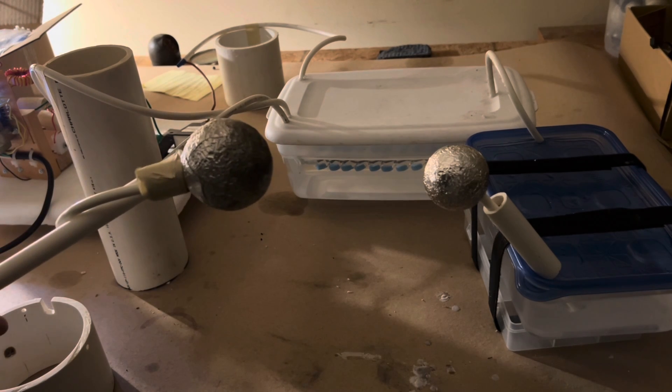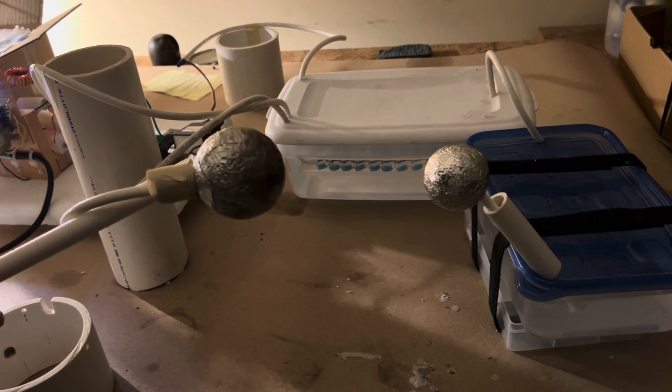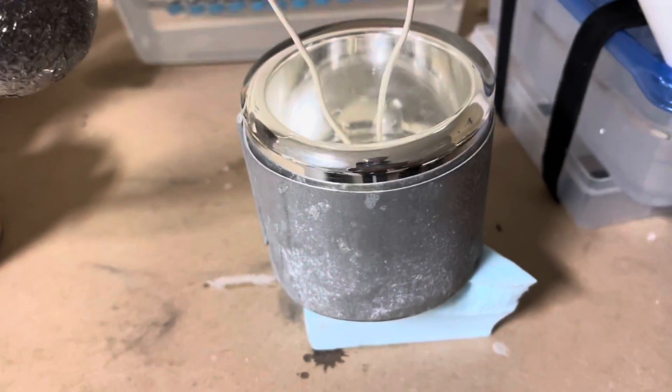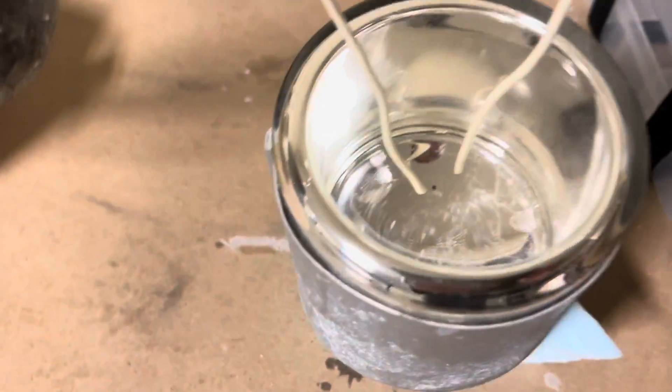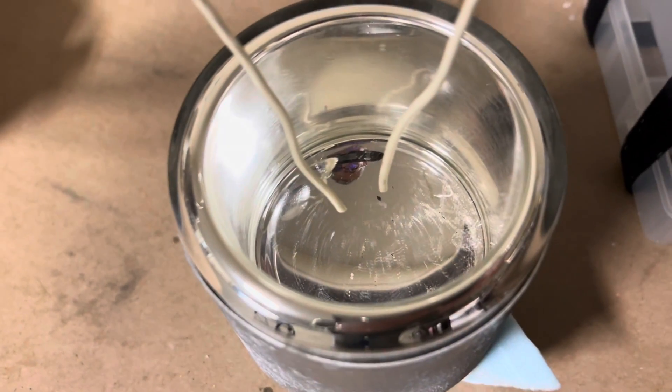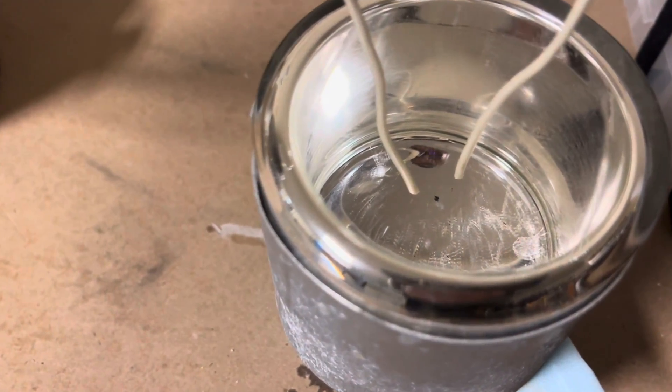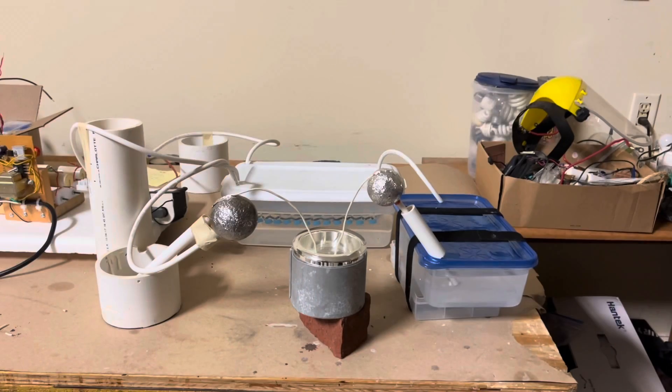Now we're going to repeat the same thing under liquid nitrogen, which has a much higher resistance compared to air. Here's our setup with the dual vessel. I brought the electrodes a little closer because there's a chance that they'll jump to the glass envelope of the dual vessel. Now it's time to fill up with liquid nitrogen.